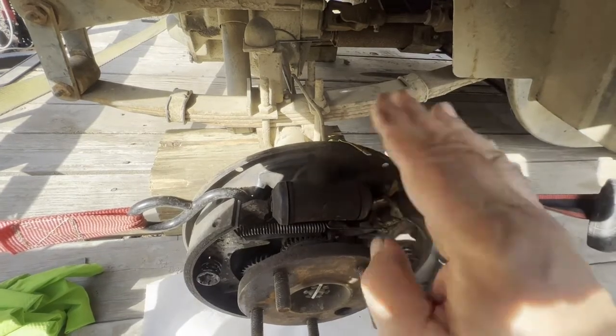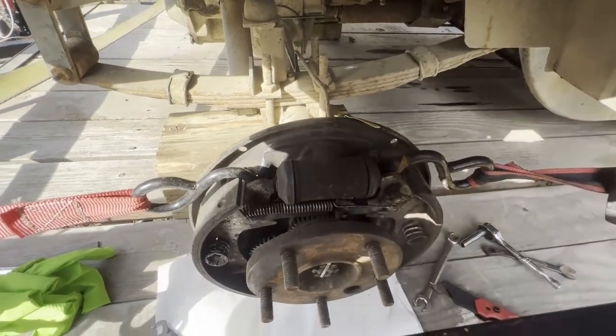Here are the wheel cylinders out. I collapsed the one piston that was still free to move, and you can see all the rust that came out of that cylinder.